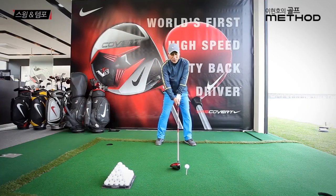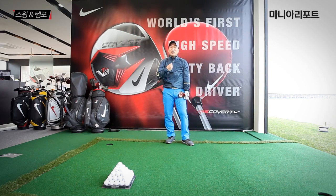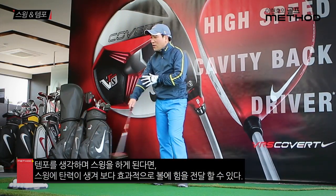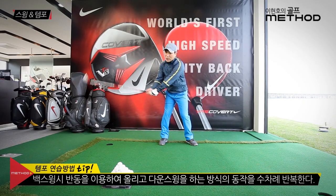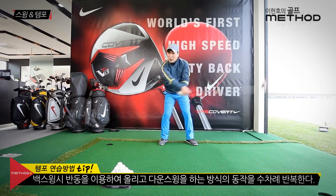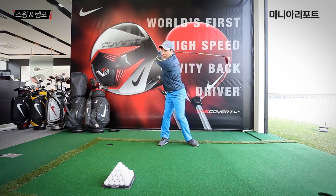'보리, 쌀'로 스윙을 한번 해볼게요. 어드레스 하시고, 보리-쌀. 연습스윙을 하실 때 천천히 하지 마시고, 어드레스에서 백스윙을 하면서 헤드를 저쪽으로 휙 던진다는 생각으로 '보리', 다운스윙할 때는 왼발을 디디면서 '쌀'. 이렇게 연습하셔서 헤드 스피드 나는 소리가 휙휙 들리도록 연습해 보세요.